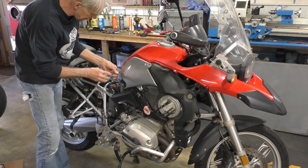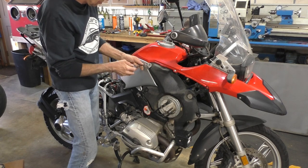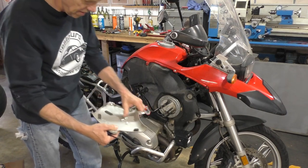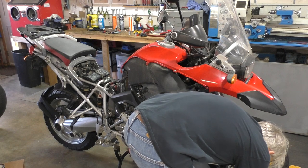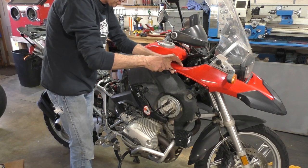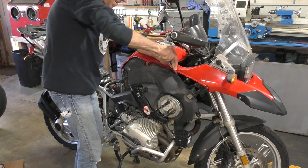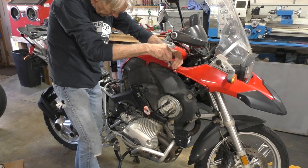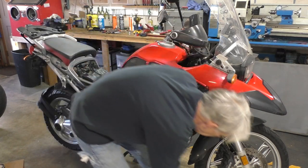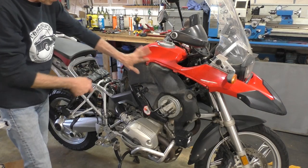Three screws hold this side cover on. We're just going to lay that aside. There's a screw right here that holds the top part in place and connects it to the front. Get that screw out and put it with the rest. Going to do the same thing on the other side and then get back over here.